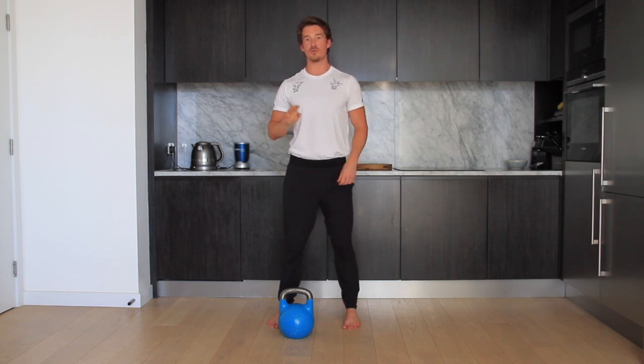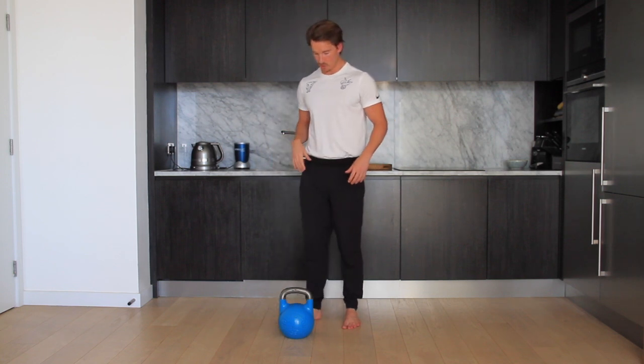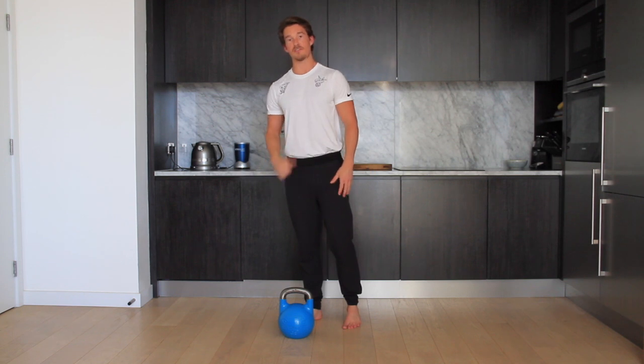I'm going to show you four different exercises: two for the upper body and two for the lower body. So we'll get a push for the upper body, a pull for the upper body, a push for the lower body, and a pull for the lower body. We're going to get straight into it, starting with the lower body push.